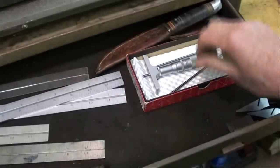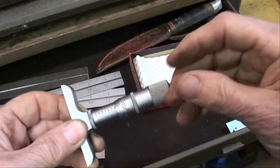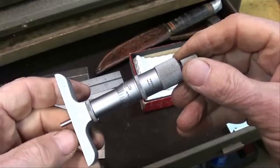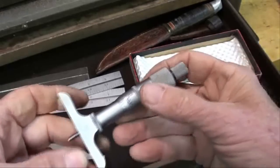In the Starrett box we've got a depth mic, but actually it's a Shear Tomiko along with the extra rods. Shear Tomiko — I don't believe they make them anymore, but it was a quality product. Many of the micrometers and precision tools that Sears sold were made by Shear Tomiko, up in Minnesota I think.